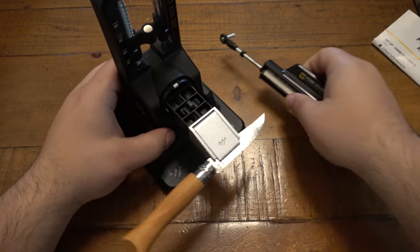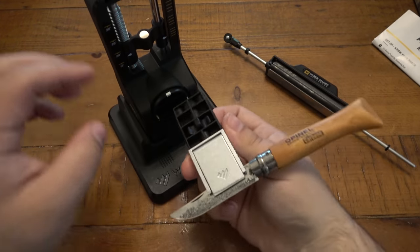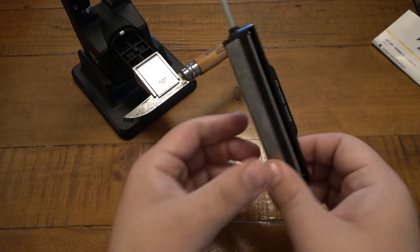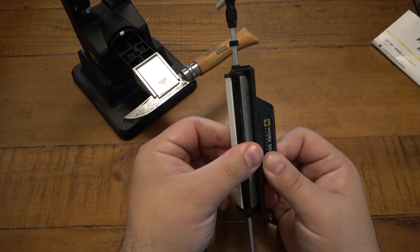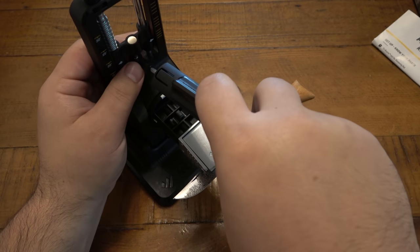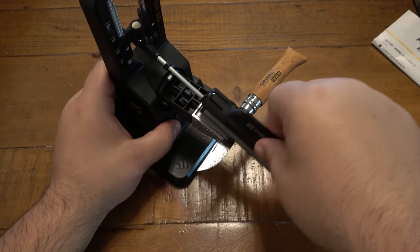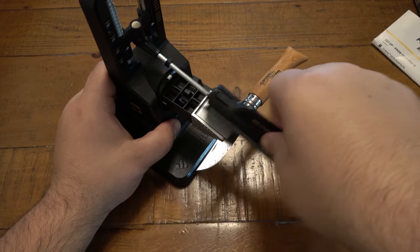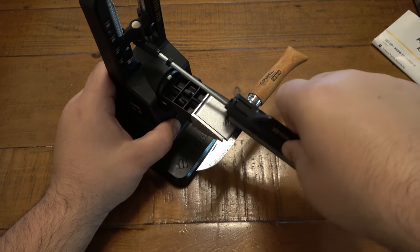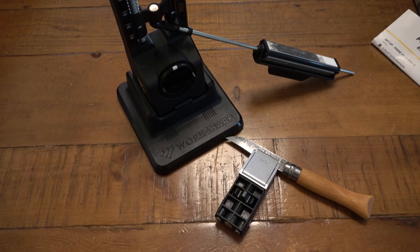At this point I'm going to switch over to the ceramic. Rotate this until it locks — now I have the ceramic side. Pop this back in there and just repeat the process. It's really straightforward.